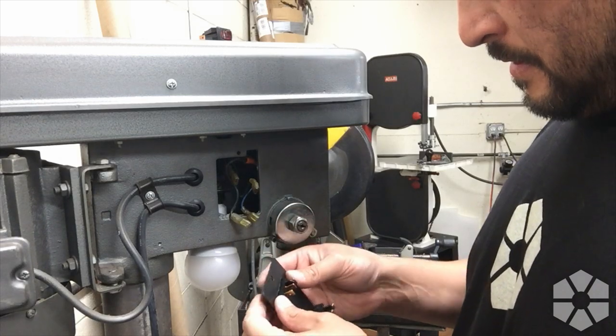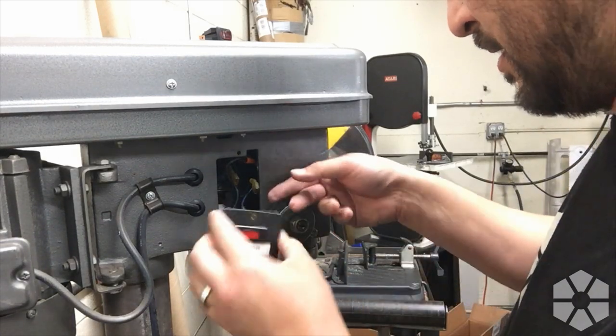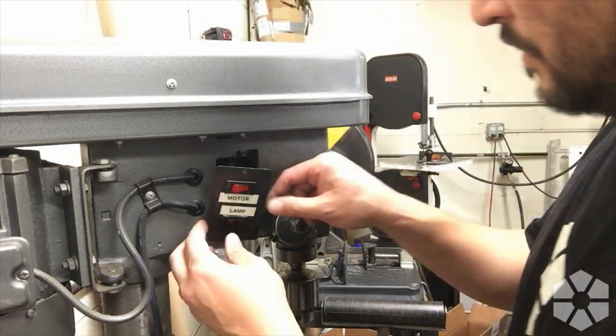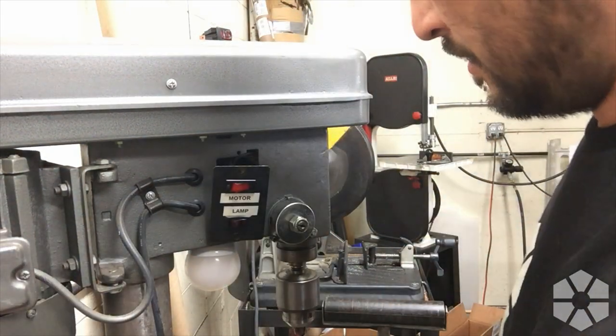All right, that should do it. We'll double-check and make sure this thing works before I button her back up. Lamp — motor — good to go.